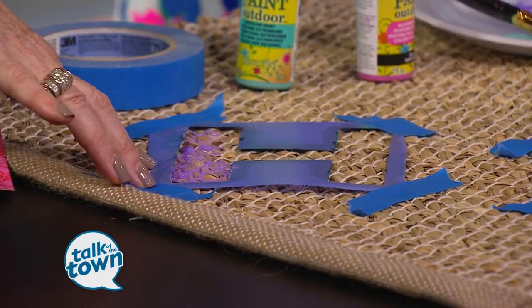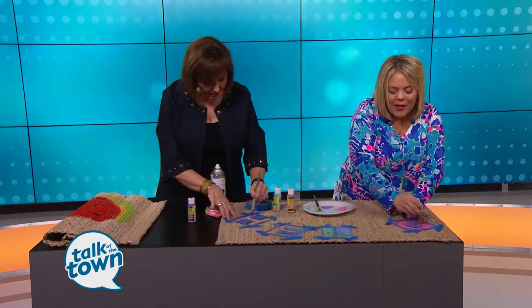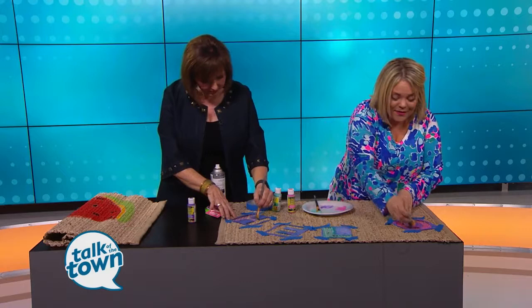I love these rugs because you can roll them up and paint the backside — you could have reversible rugs! So whereas we have a watermelon, which would be cute all summer long, imagine a pumpkin on the backside. Wouldn't that be fun? That would be so cute.